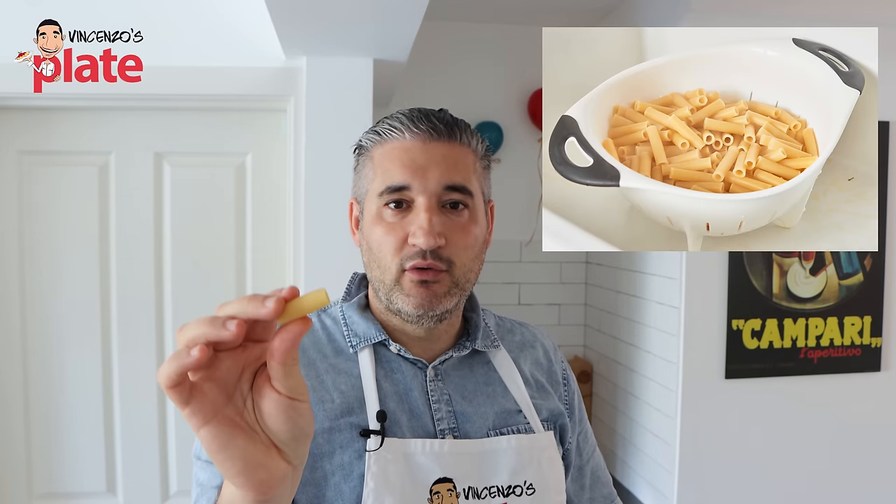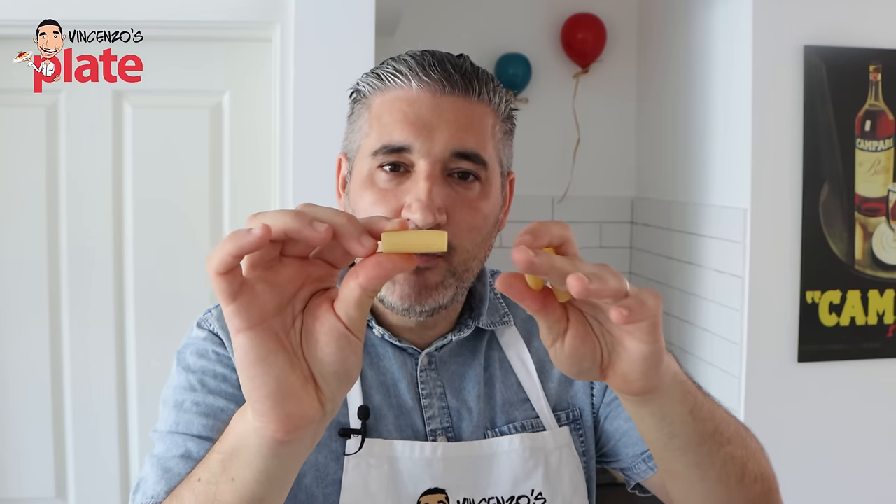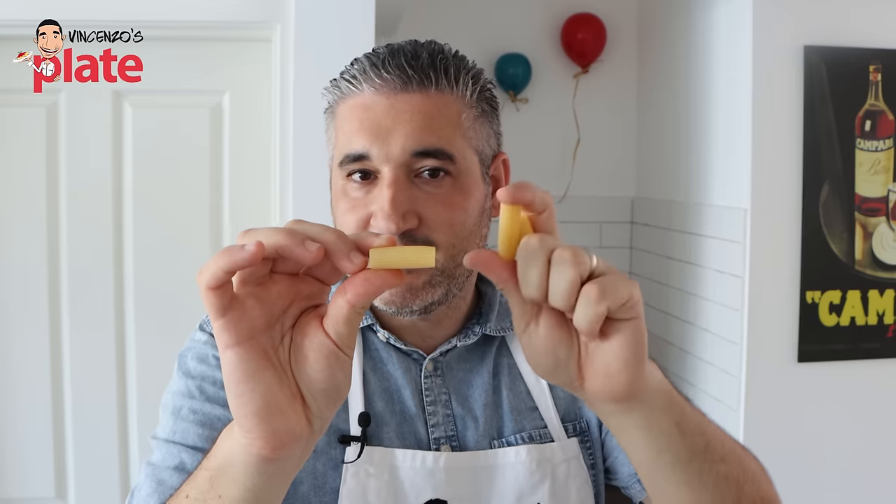The classic pasta for pasta al forno is rigatoni — they become crunchy to perfection. The top part of the pasta al forno needs to be crunchy. Ziti are great too and very popular in America, though here in Australia they're not common. You can use conchiglioni as well, but they don't become as crunchy on top as rigatoni or ziti — so go for rigatoni. Interestingly, in some parts of Sicily they use anellini, which is a round pasta, and that doesn't really become crunchy, but it's still delicious.